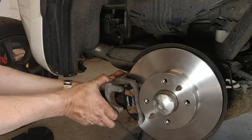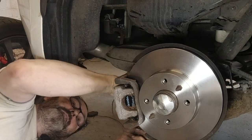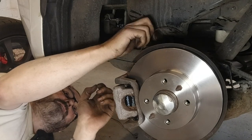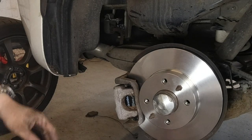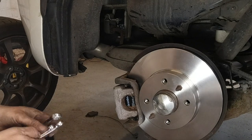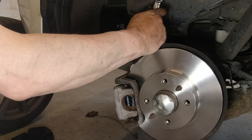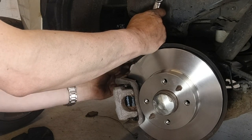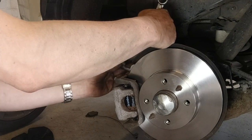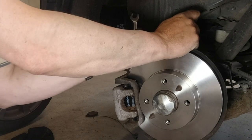Now we can put the caliper back on. There are two bolts that hold the caliper onto the sliders. I'll hook this wear indicator wire back to the bleed nipple cover where it was before. Please remember: when doing a job like this where you've wound back your calipers, the first time you hit the brakes they probably won't work — so you need to pump your pedal and your handbrake to get things working again.